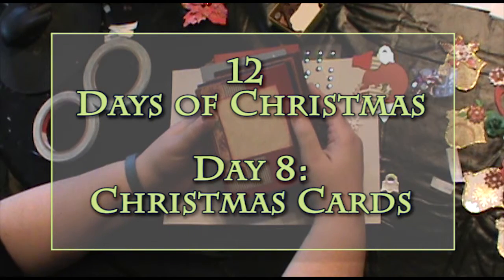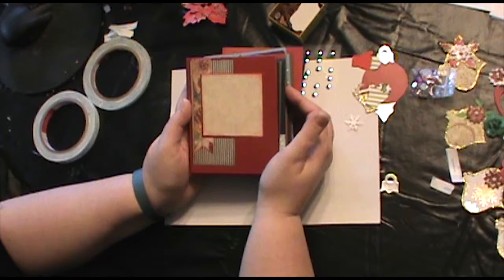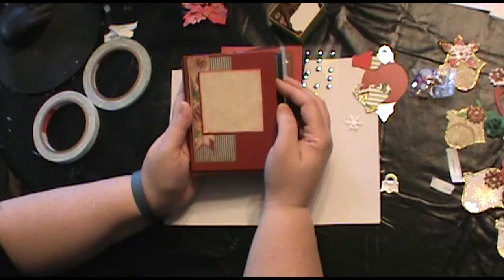Hi and welcome to Day 8 of my 12 Days of Christmas. I'm just going to do a card-making walkthrough. I'm going to tell you how I made the cards, give you dimensions, and then you can go out and make your own.